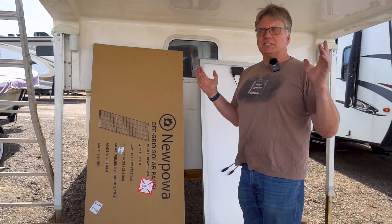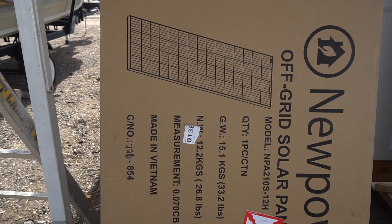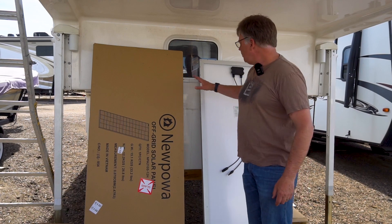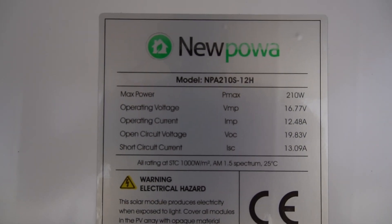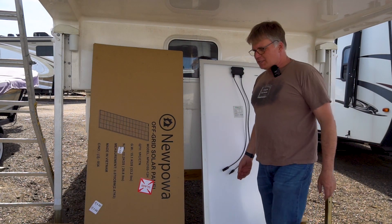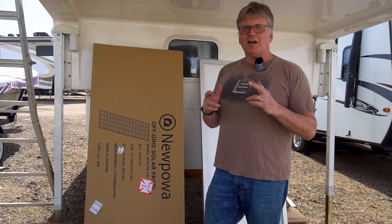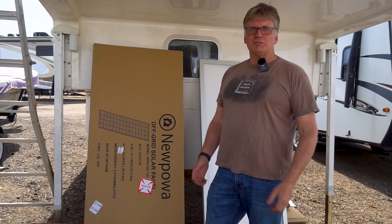I've managed to take a few measurements and I think I can eke out enough space for these two 210 watt solar panels from Nupawa — that's a weird name but that's what it's called. They are a fairly long and narrow panel which will allow me, I hope, to mount them on each side as part of the cab over. A little bit of an experiment, but fingers crossed we're going to get these up there, they're going to be secure and awesome as we start traveling this summer.